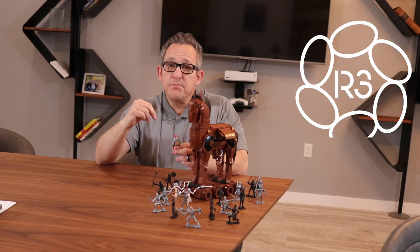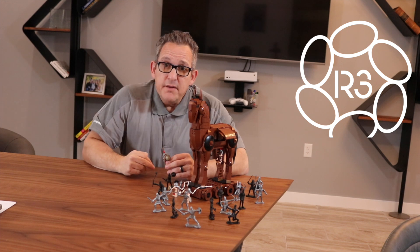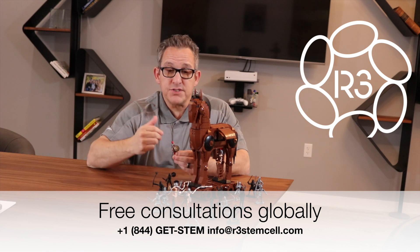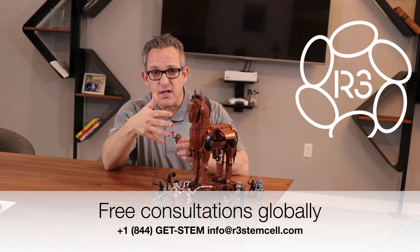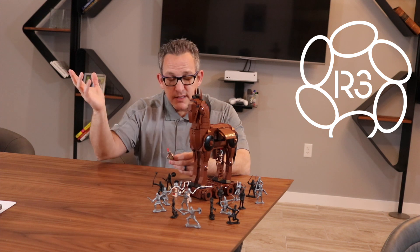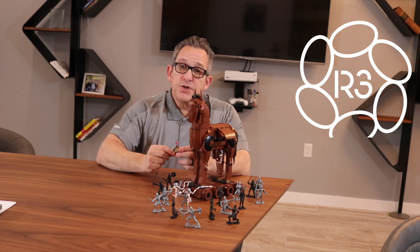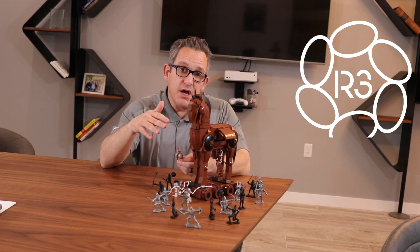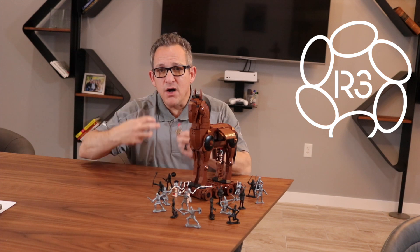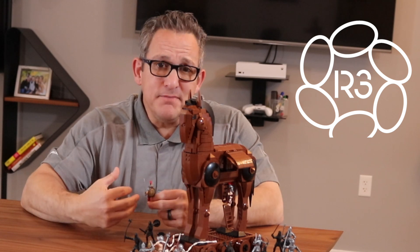An exosome is created by a cell, and it's almost like a soap bubble — here we're calling it a Trojan horse. Basically, it's filled up with cytokines and growth factors, nucleic acids, and peptides, and those are then excreted from cells. All of our bodily cells secrete them. But we care about exosomes that we create in the lab from umbilical cord stem cells. When the Trojan horse — the exosome — is excreted from the cell and floats in the bloodstream or in bodily fluids, it will get taken up by cells that are damaged and experiencing inflammation, and it gets eaten by those cells.